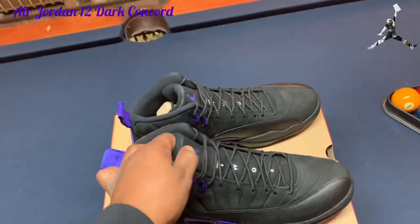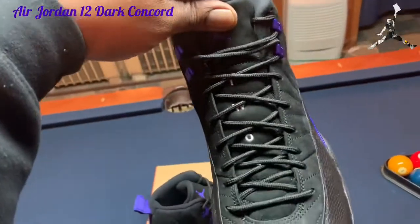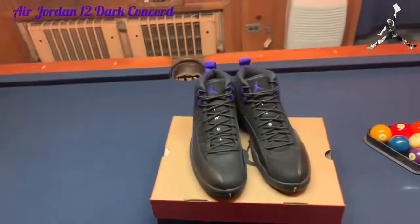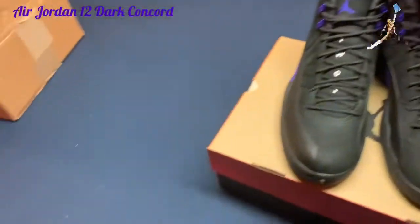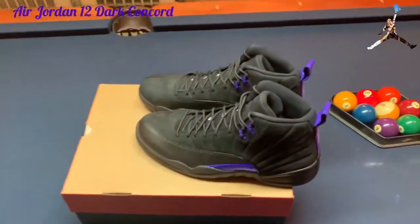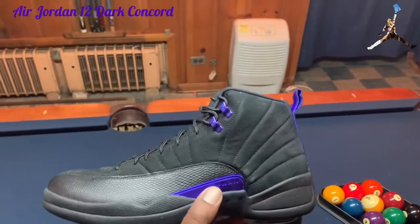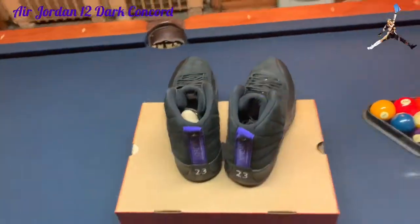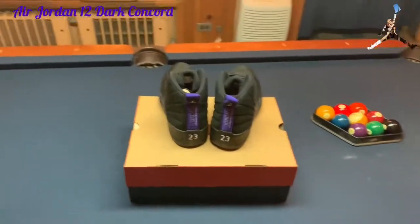These will be getting rocked immediately. Let me know what you guys think about this sneaker — I think it's fire, just nice and simple. Sometimes the simple designs are the best. It's nice and simple, you can rock it with anything — black goes with almost anything. These will definitely be getting rocked soon. Let me know if you guys hit on this particular sneaker, do you like it, what do you feel about 12s in general.